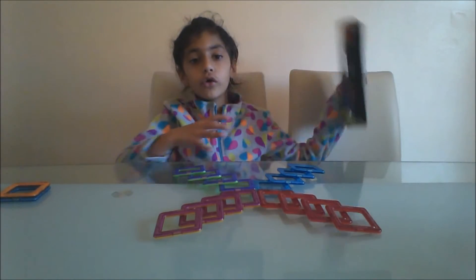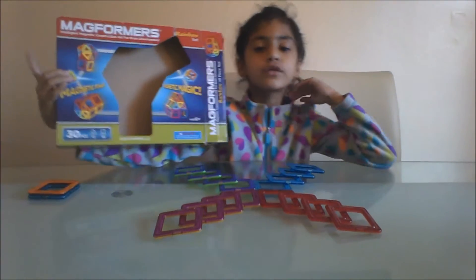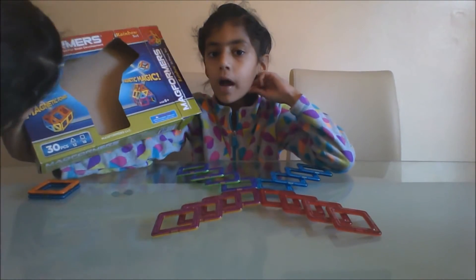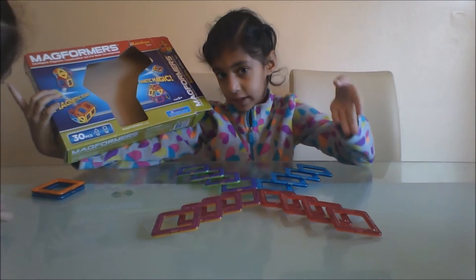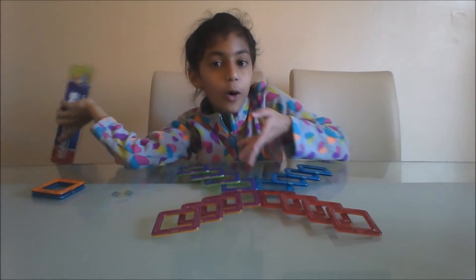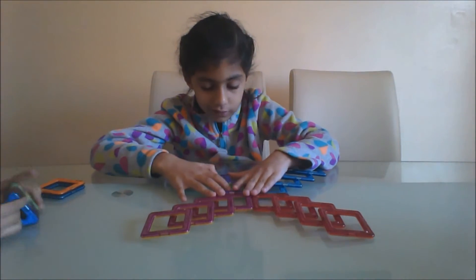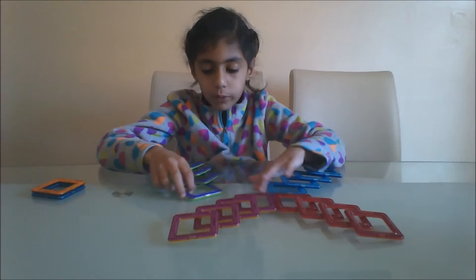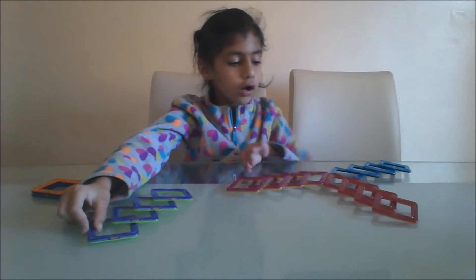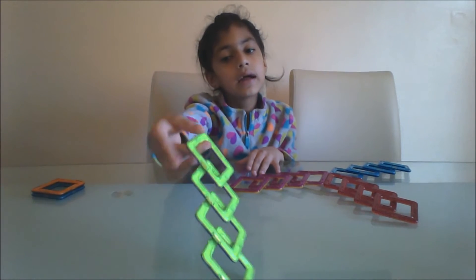Before I show you, this is the box those magnets came out of. If you recognize this box, you can do it along with me because this is really easy to make. It's only square, so we will need four of each color. I have four green and purple.